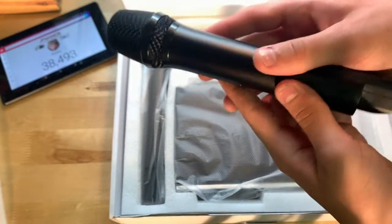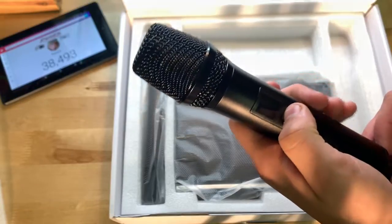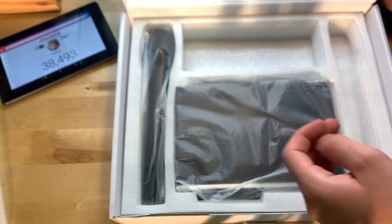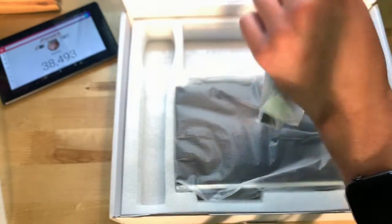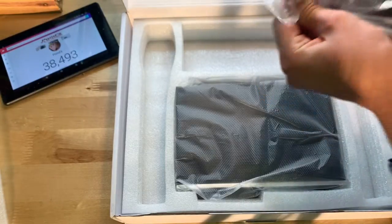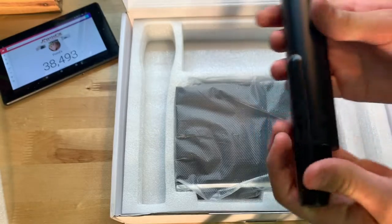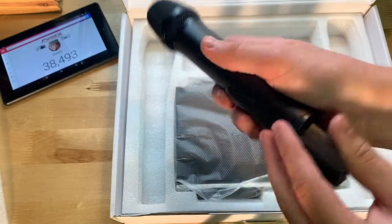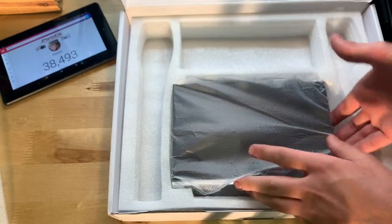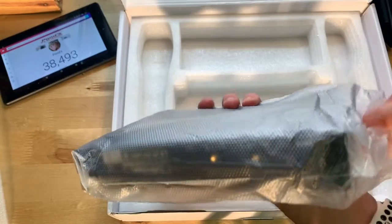Here's the first microphone — it's pretty nice. It's going to need some batteries. We also have the other microphone here, and then we have the receiver, which gets the signal from the microphone.